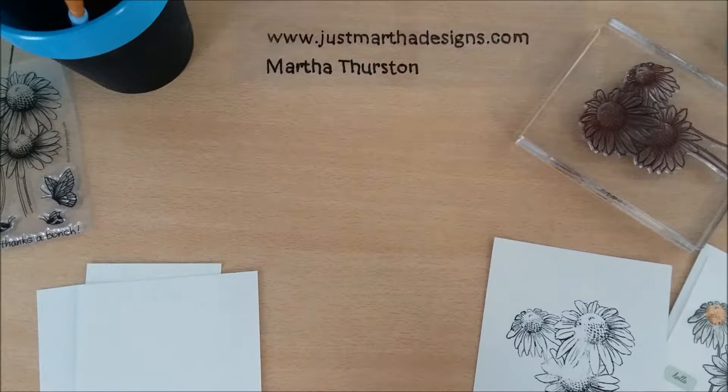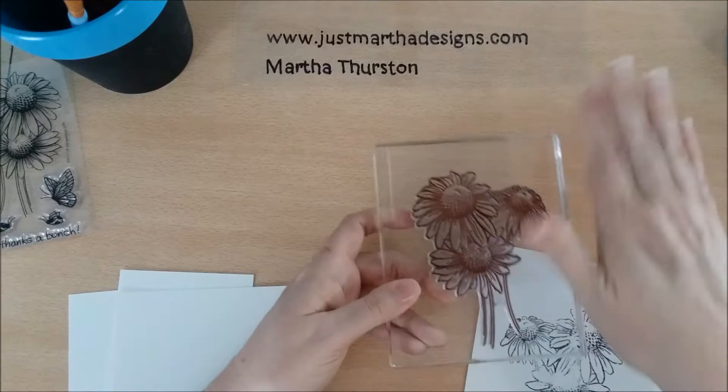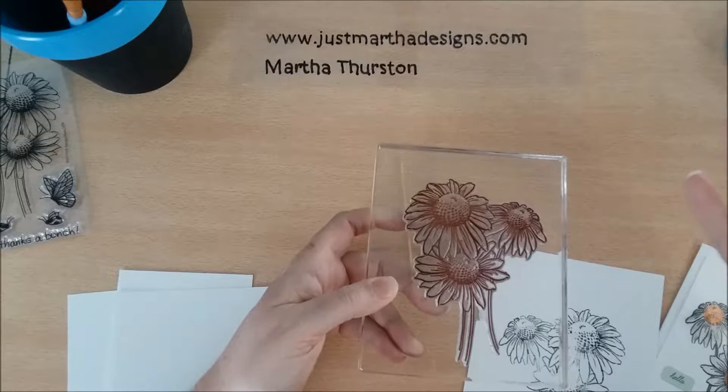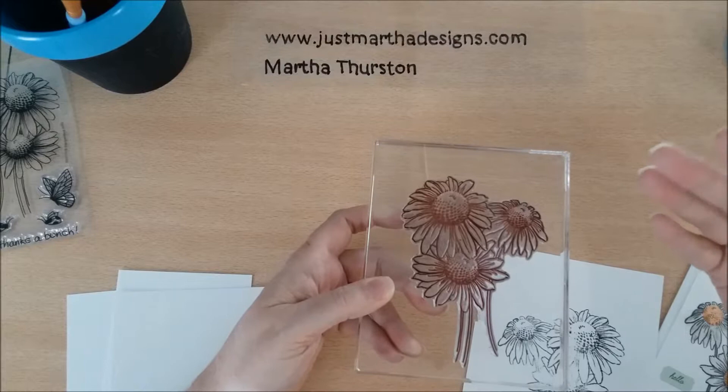Hi guys, it is Martha of Just Martha Designs, and today I'm going to talk about getting a clear stamp. I actually purchased a large stamp — I wanted something that would take up the whole area, pretty large, so that I could practice some watercolor painting techniques that I was learning.